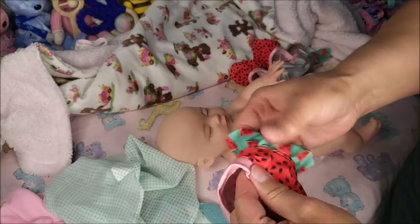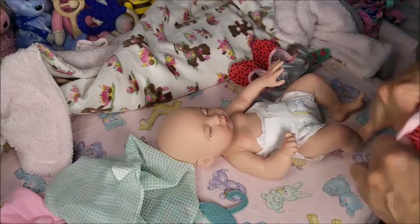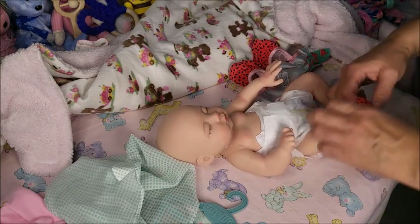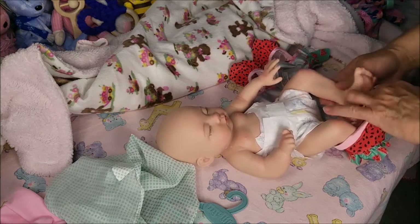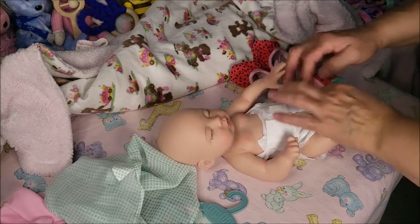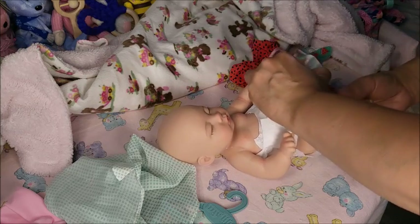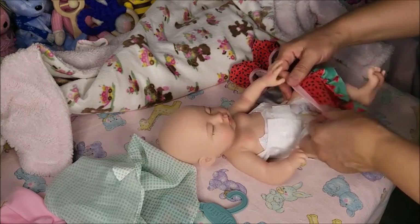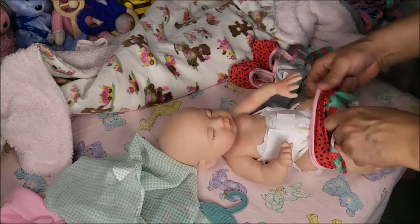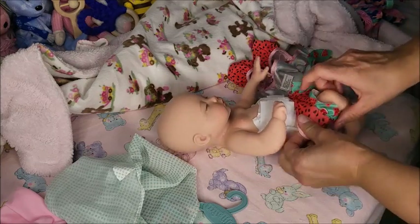It comes with a cute little outfit. I can't wait to see her in this. I hope it fits. It seems kind of tight around the thighs.